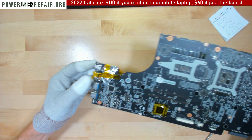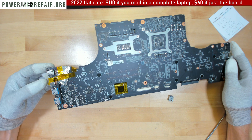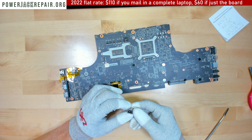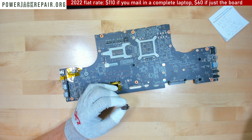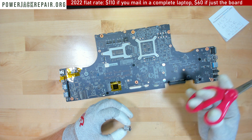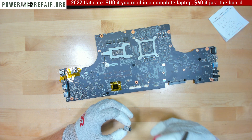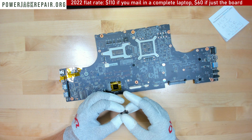Somebody was already trying to replace the connector here, which is no big deal. Most of the motherboards we receive have already had someone try to work on them. This is the new connector available for purchase from the link below. I'm trying to locate a tool by color since I have a whole bunch of tools on the table.